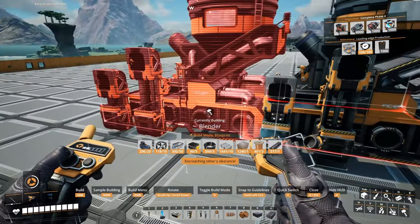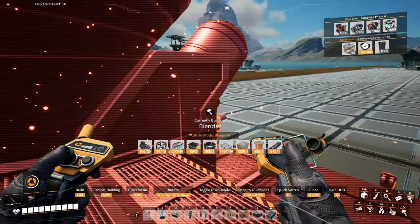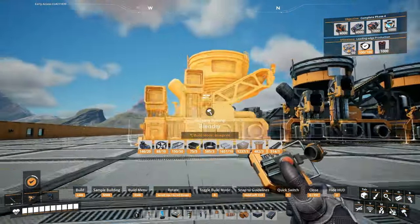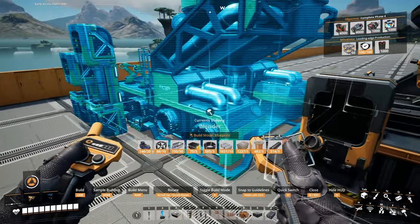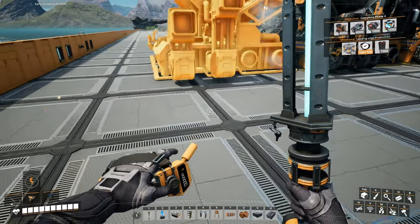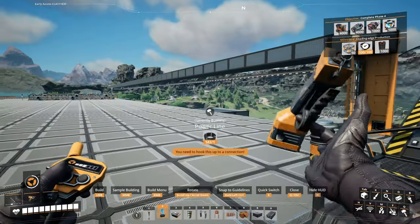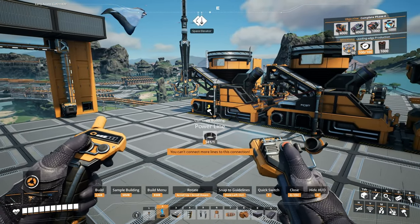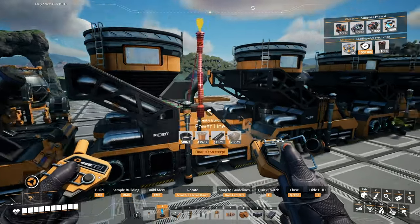Okay, blenders — I don't even know how many we're gonna need, but I'm just gonna make like six of them. One, two, three, four, five... six. There we go.